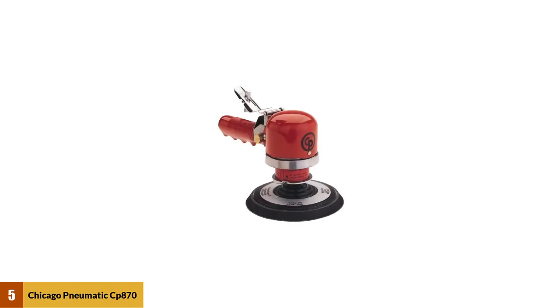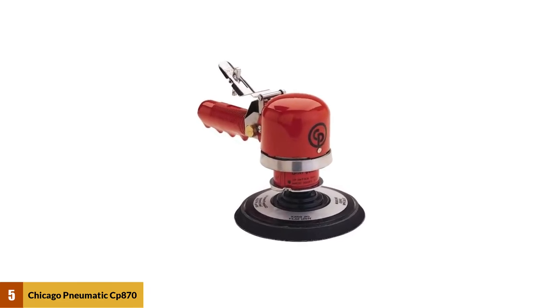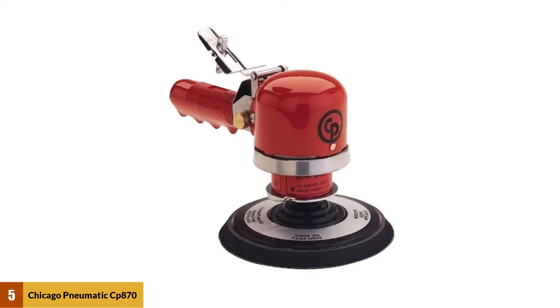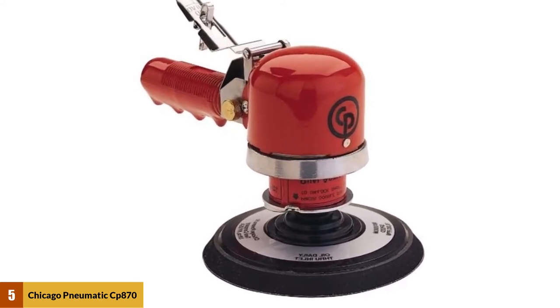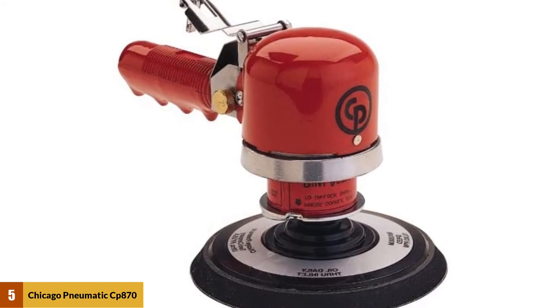At number 5: Chicago Pneumatic CP870 Air Sander. It may look like any other DA sander on the market, but this power tool performs and feels like it's made to last. The compatibility with sanding discs of different sizes is welcomed, especially since this model is sold with just a 5-inch disc.